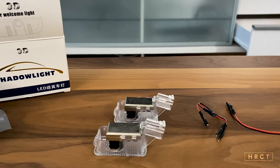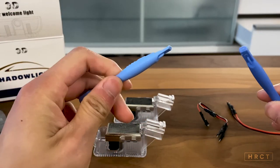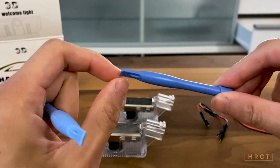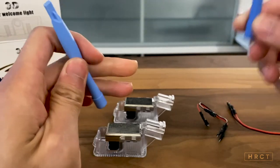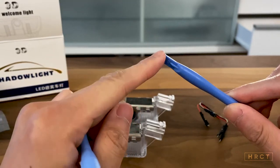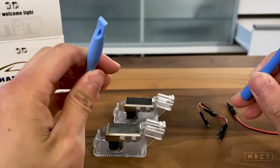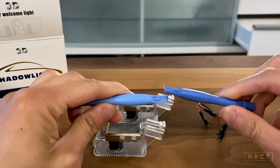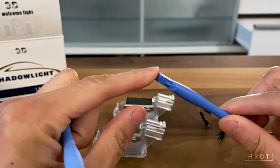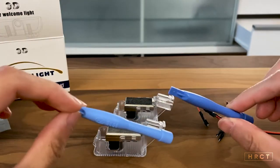Before we go to install this product, I would recommend using these plastic spudger tools. I got these when I got some iPhone replacement screens. But obviously if you don't have these you can try to use a flat head screwdriver — just make sure to use some paper towel on top of the edge so that you don't scratch your door. Or you can try a plastic knife with a layer or two of paper towels on the tip to protect the finish on the door.